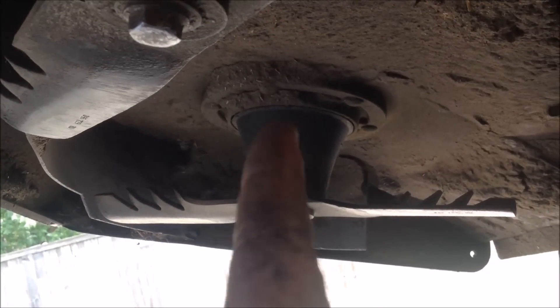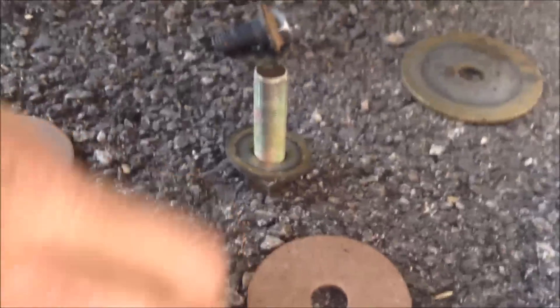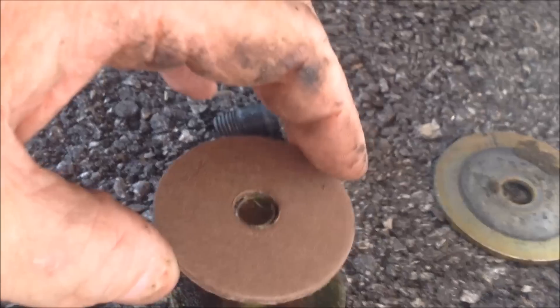A lot of people get confused about the order of the bolts and washers and cups. First thing is your bolt, your lock washer, then the flat washer — if it's cupped from being tightened, just flip it over. Then your big washer, fiber washer, then your blade.